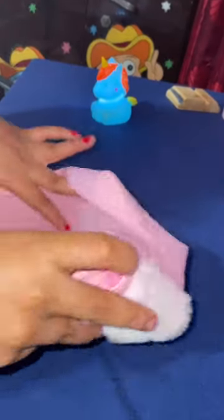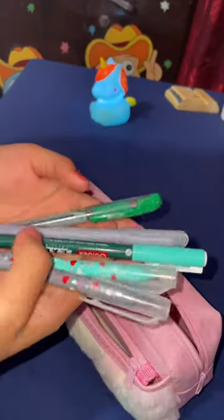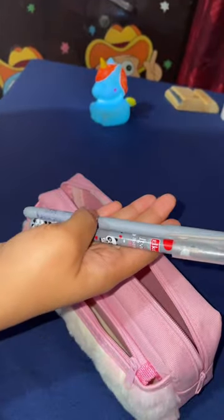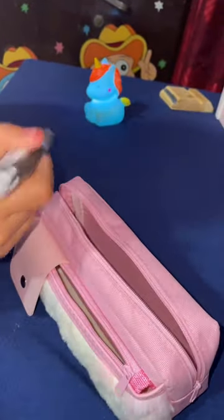This is the pouch, so let's start filling it in. First, we will put these pens, which include two black pens, two blue pens, and a cute green pen. Let's keep them quickly.